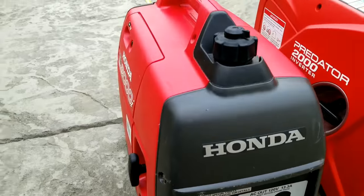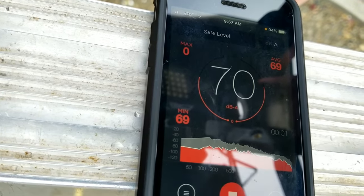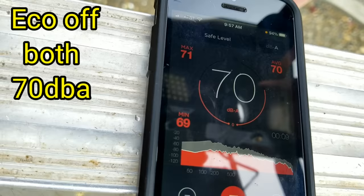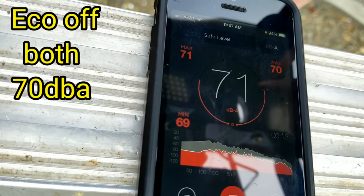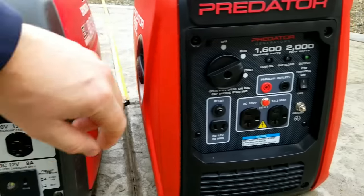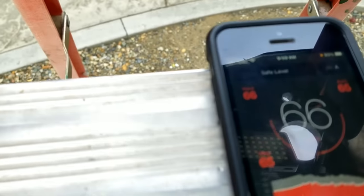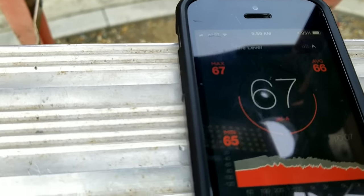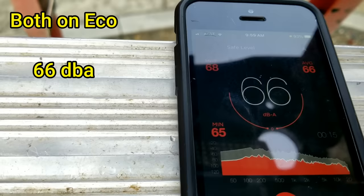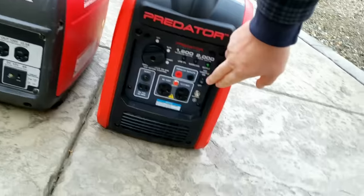Now we're going to do a sound test with both of them running together, both in Eco Mode. Together they're running about a 66 dB average. We'll go ahead and turn off Eco Mode on both — this is like a comparison if you had two generators linked up in parallel. At full open, both together come in at a 73 dB average.